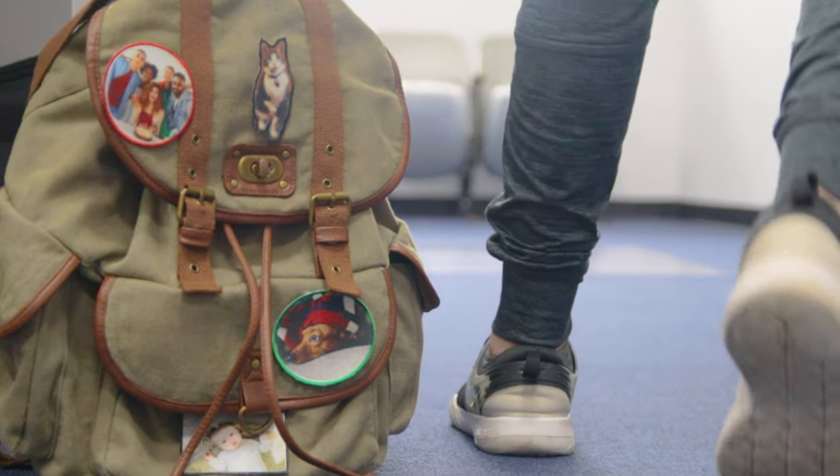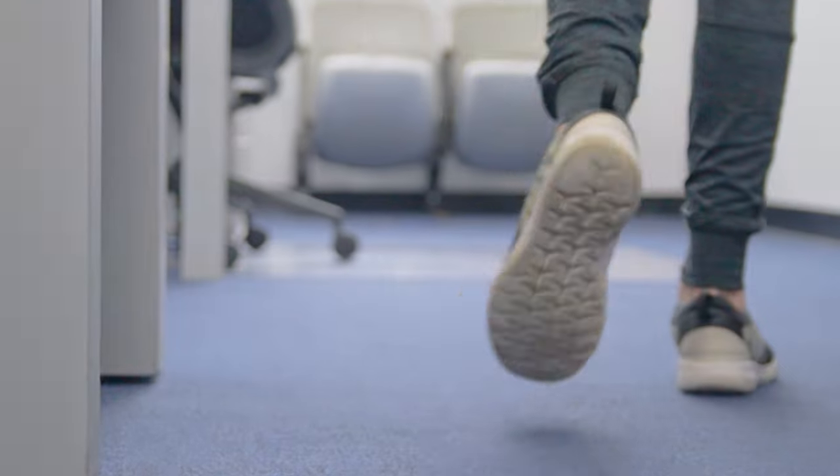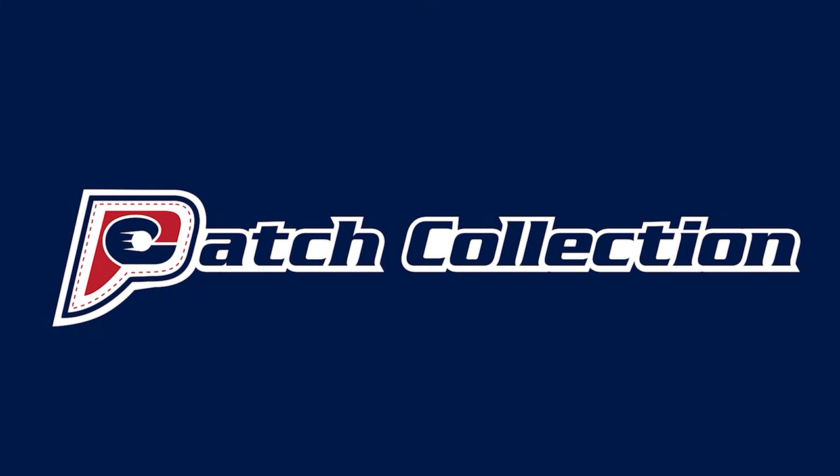Make more memories with PhotoPatch. And don't forget to share them on social media and tag PatchCollection. This is Patch Collection, where there's quality in every stitch.